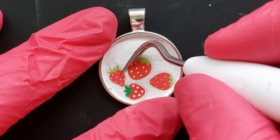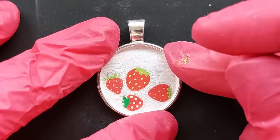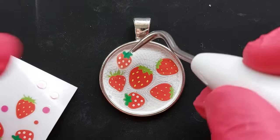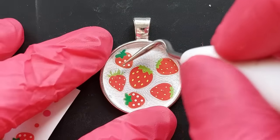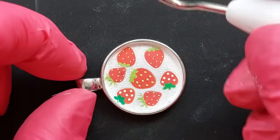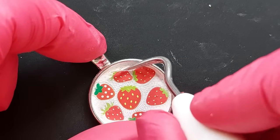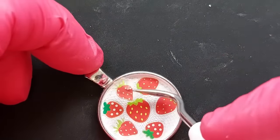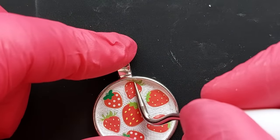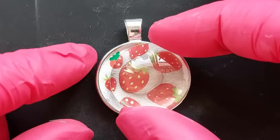What excites me about this is that the nail foil choices out there are immense — infinite! Whatever your theme is, you can do this all year: Mother's Day, Father's Day, Halloween. Don't forget hashtag 'Claire made me do it,' but find the nail foil that really gets your heart singing. I aim for equal spacing between my strawberries, no overlapping, until I'm happy with the arrangement.